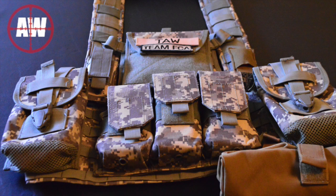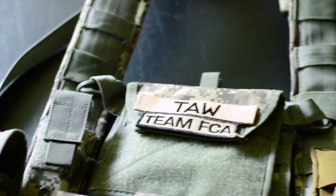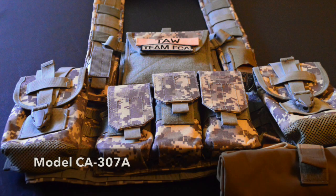Welcome Warriors, I'm Blake the Airsoft Warrior and you're watching Airsoft Warrior TV. Today we're going to be talking about my chest harness by Lancer Tactical. This is the Lancer Tactical chest harness with hydration pack, model CA-307A.